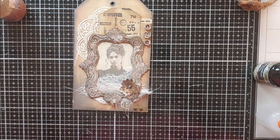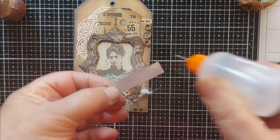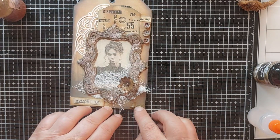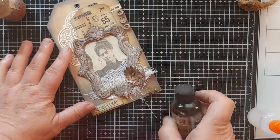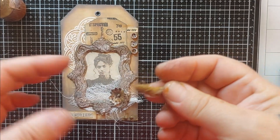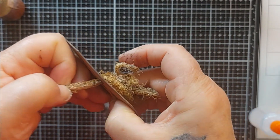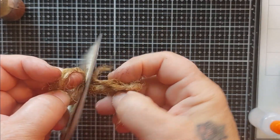This is also cheesecloth which is stained with the photo and espresso inks. I'm just going to put it through — it's kind of thick. Oh, I love making tags — I know I just said it but I really do. They're just so simple.